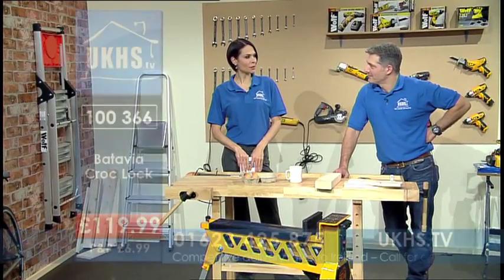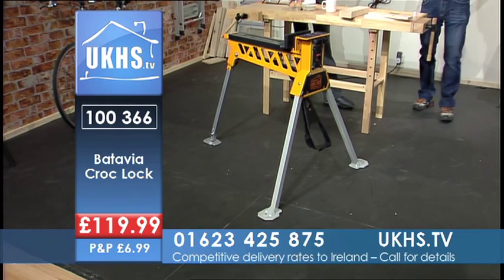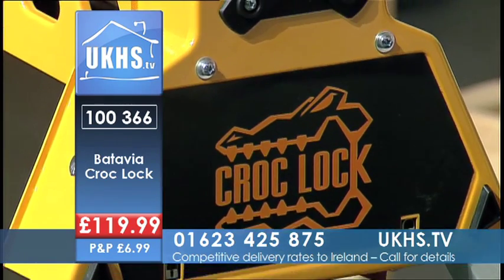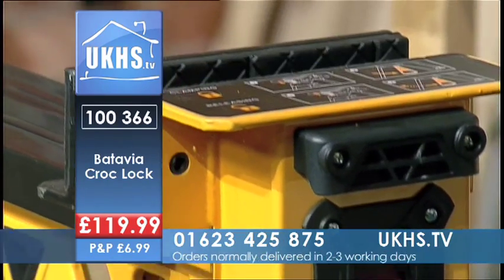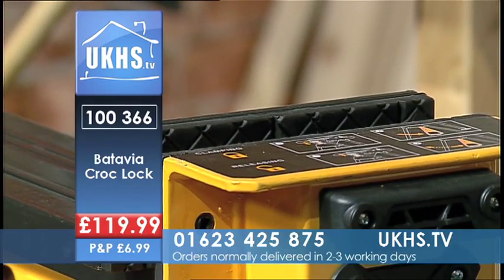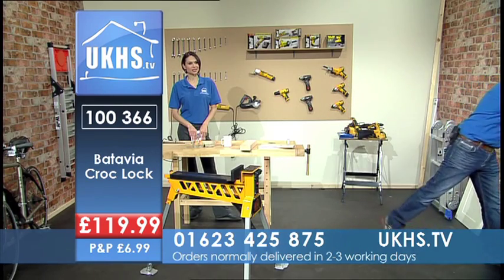Now we've got a powerhouse of an item coming up next. We all need a hand, and we all need a vise, and this is my vise. This is the Croc Lock, and this is going to be a handy thing to have on site or at home — just to hold things when you're working on your own. Let me show you how versatile it is.